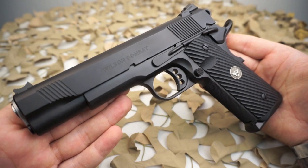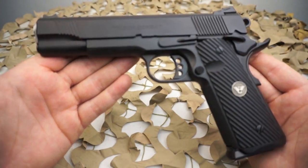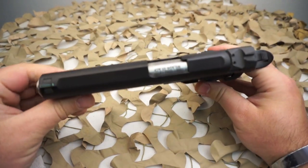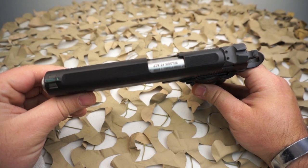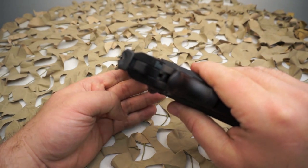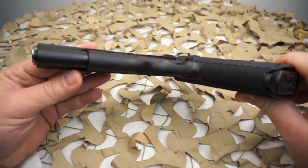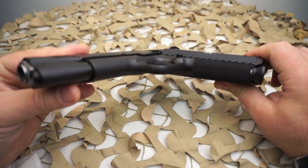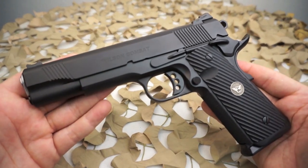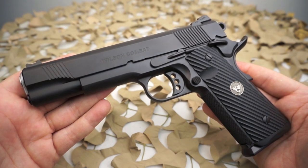These pistols have an MSRP of just over $3,400 and an average selling price still over $3,000, so it's not one you're going to see very often or that most people are going to be likely to buy. However, if you get the chance to shoot one or pick one up at a gun show or gun shop, we highly recommend you take the time to check it out. The hand fitment, attention to detail, and quality parts that go into a gun like this are extremely obvious and very evident, and it's definitely a pistol that is in another class from most 1911s.